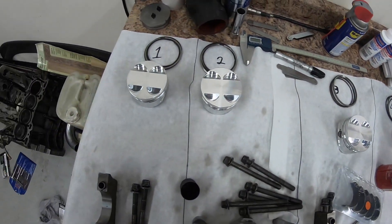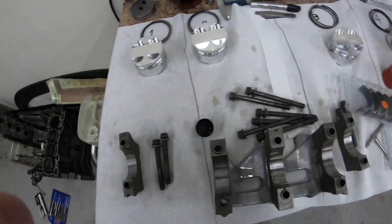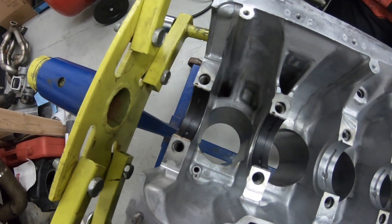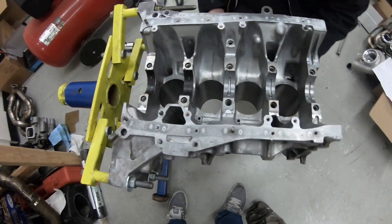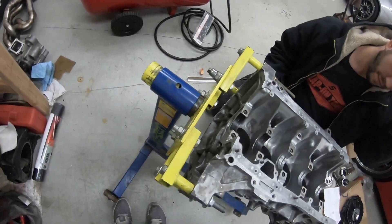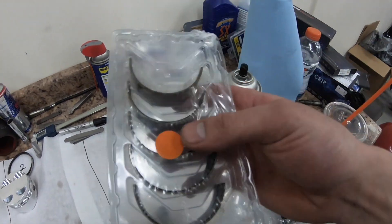Alright, so all the rings are gapped — the bottoms are 22 and the tops are 20. Now we're going to clearance the crank bearings. I already started putting bearings in, but we're going to do the rest of the bearings, drop the crank, put plastigage on top of the crank, and then put the other half of the bearings on.